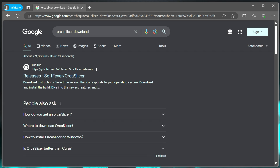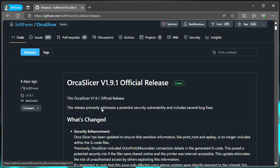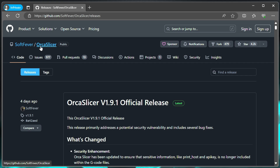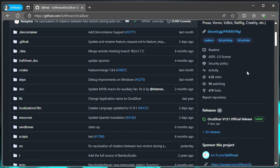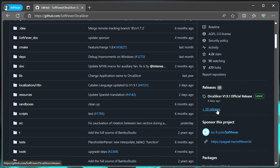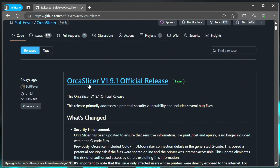The first thing we want to do is go ahead and download the Orca Slicer. I just went ahead and brought up Google and typed in 'Orca Slicer download'. From there, we're going to go to their GitHub page. This will take you to the latest release. But if it doesn't, go back to their home page and over on the right you can scroll down to releases and see all of the releases there. Version 1.9.1 is the newest one out at this time, so we're going to download that.